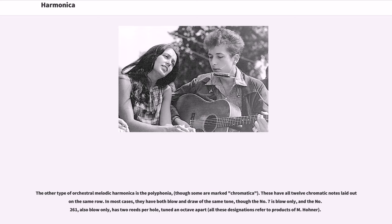The other type of orchestral melodic harmonica is the polyphonia, though some are marked chromatica. These have all twelve chromatic notes laid out in the same row. In most cases, they have both blow and draw of the same tone, though number seven is blow only, and number 261, also blow only, has two reeds per hole tuned an octave apart.